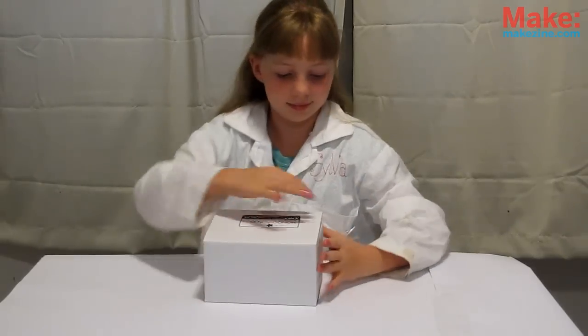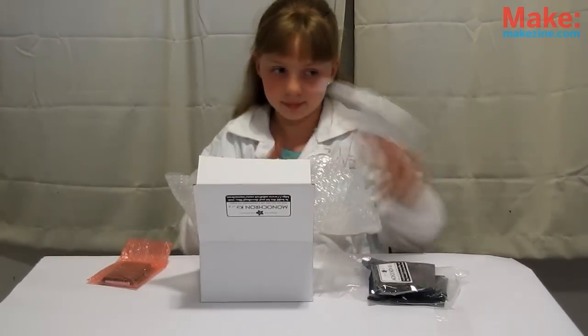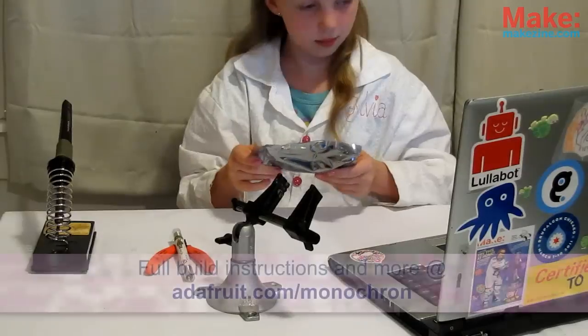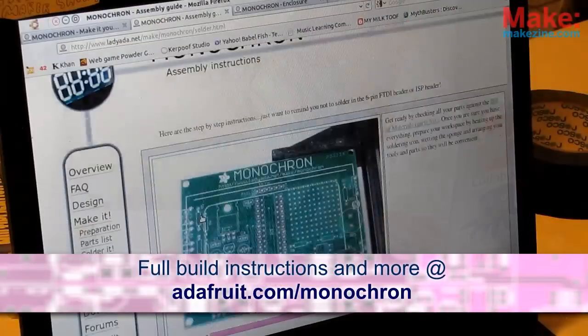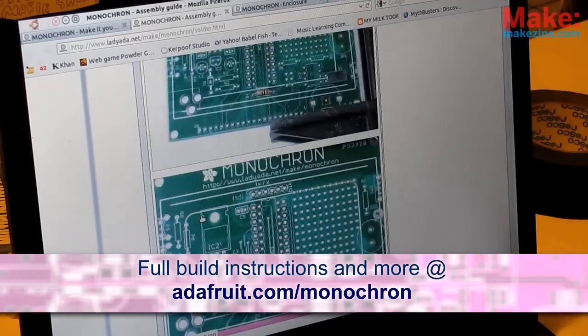First, get yourself a nice clear workspace and start emptying the box. There's a lot in here — it can be a bit daunting at first, but don't worry, we can do it. Lady Ada's instructions are so good, we don't need to duplicate them. Head over to adafruit.com/monochron for the full build instructions.